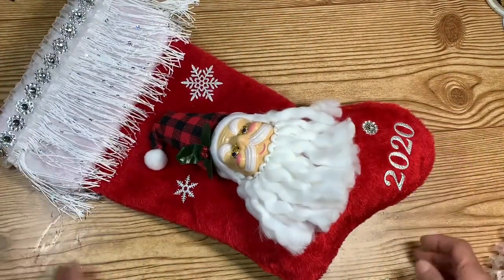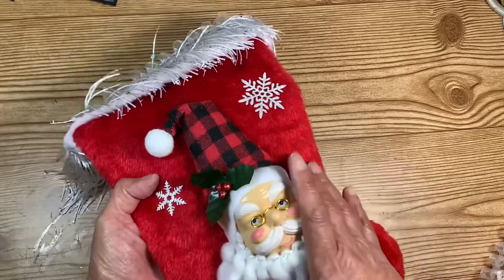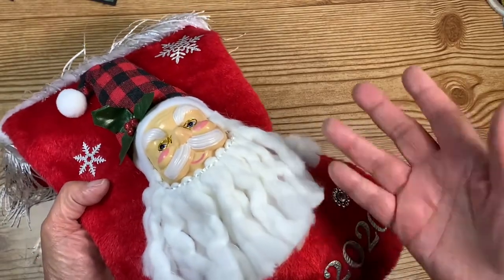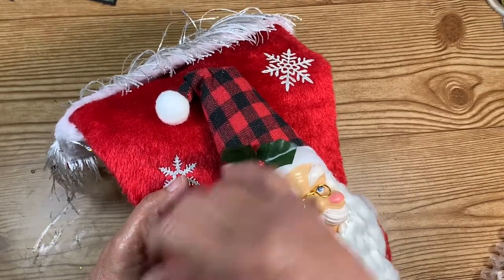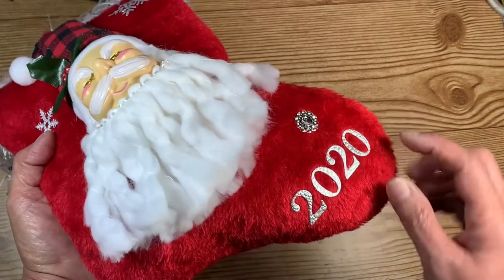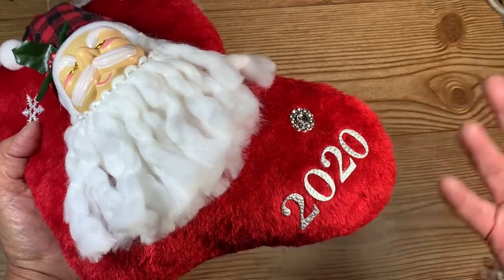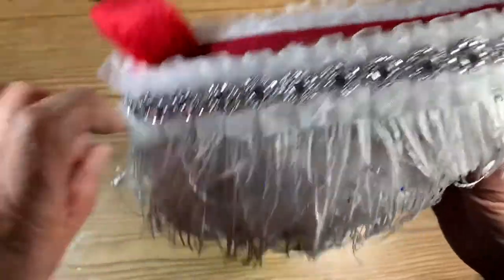What I have done is I got the Dollar Tree stocking and one of the Dollar Tree ornaments — it is a Santa Claus — and I glued him on. I glued a couple of snowflakes, and the hat color may be a little bit different on each one. I pulled off the little plastic holly it came with and put some glitter holly on instead. Then I added a little bling and out of faux leather I cut '2020' so they'll hopefully keep it as a little token of the swap and display it every year.